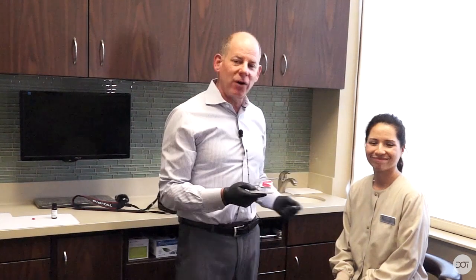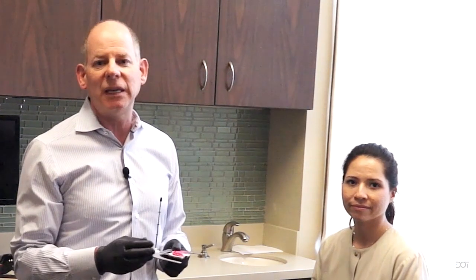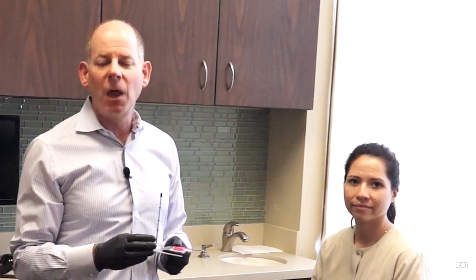I want to thank my lovely assistant Erica for being our patient today. I hope this is helpful for anyone learning how to take some sort of registration — an ear bow, face bow, or the Kois facial analyzer — so that you can take the cast of the patient's upper teeth and bring it to an articulator. If you're going to be doing complex or cosmetic dentistry, this is a tool you really need to learn to use. We'll be talking in other courses about how to take this information from the facial analyzer and mount the cast onto the articulator. Thanks for joining us on Dental Online Training.